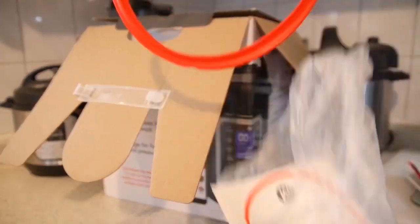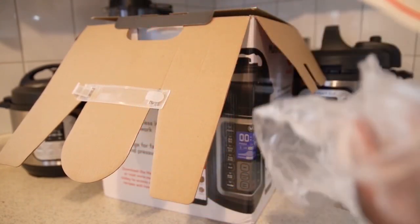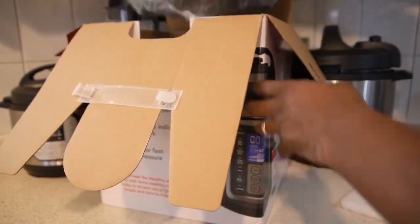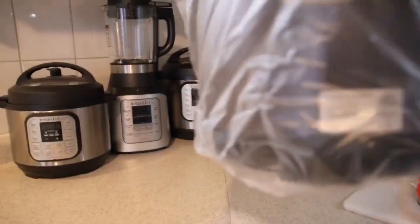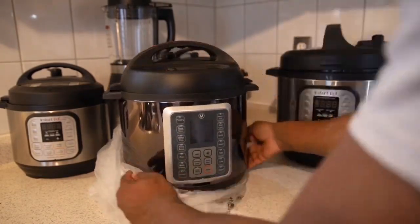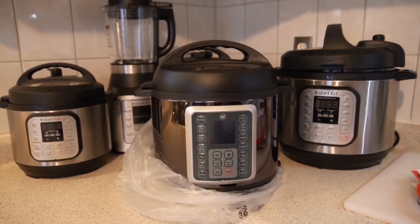It does come with a beautiful additional silicone ring, which is really nice because a lot of competitors only give you one. Inside the box is the device itself — the Melty Multipot six quart. I'm going to compare it next to my Instapot six quart.